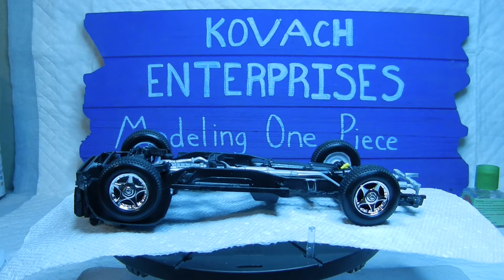Hello again everyone and welcome back to Kovac Enterprises. This is going to be episode number five of the Dodge Ram VTS Dream Ride series. As you can see, we are almost to the finish line as far as putting everything together.